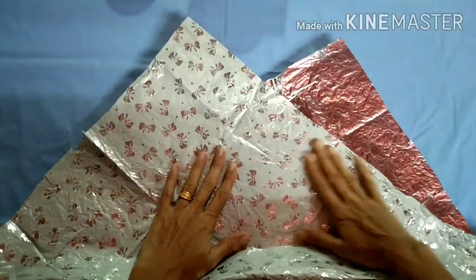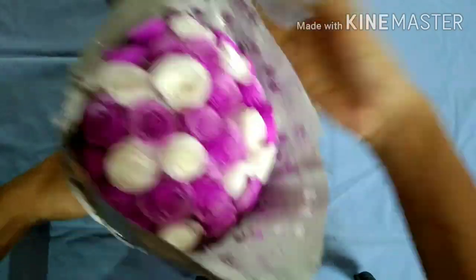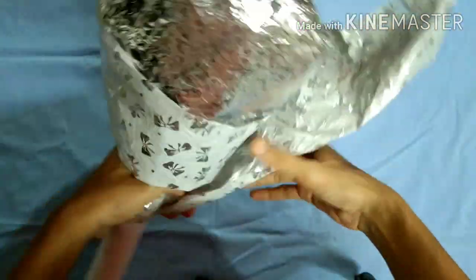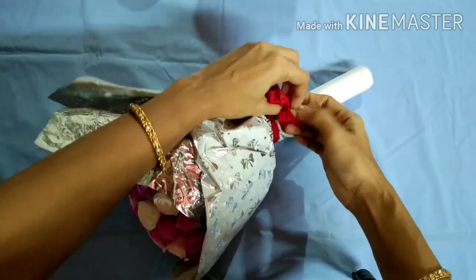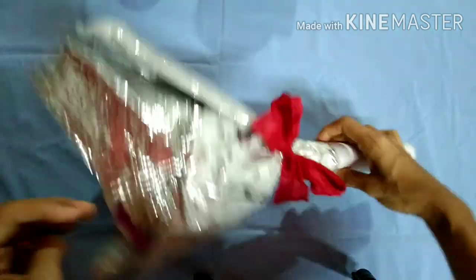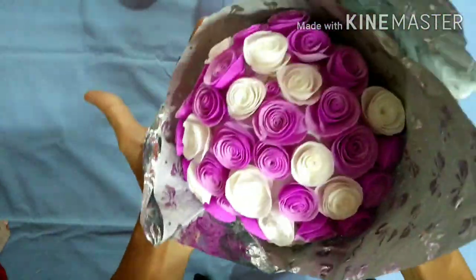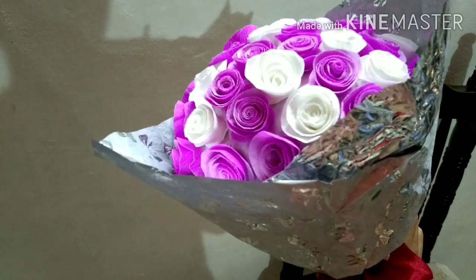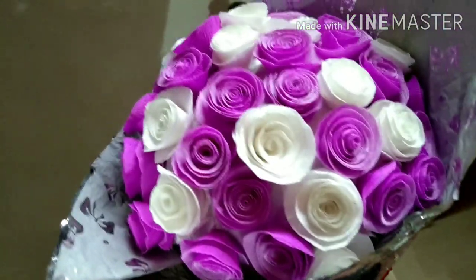I am going to make a gift paper for this recipe. I'm going to make a red ribbon for this recipe. I want to make a good video. Now I am ready to make a good video. I will be able to make a good video.